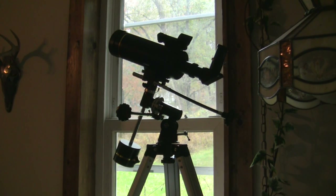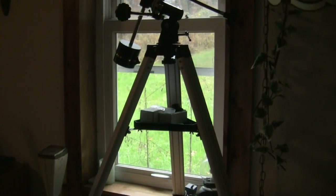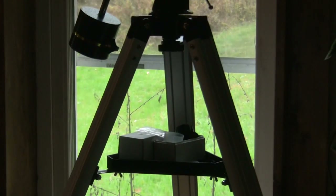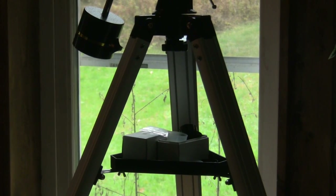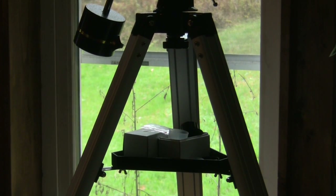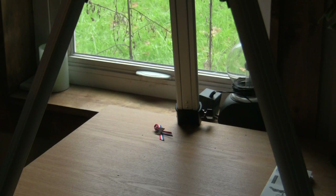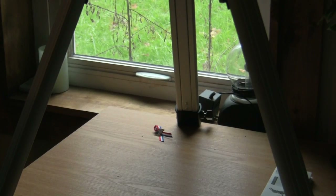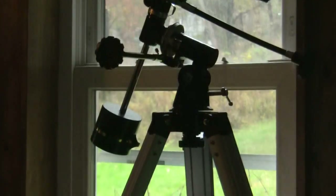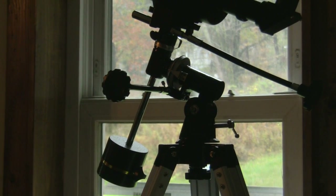Everything you see here — I'm going to pan down so you can see the tripod. It comes with a really durable tripod. The tray is detachable, but it's nice because you can store your lenses on it while you're out in your backyard. On the bottom of the tripod it has little pinpoint stakes that you can push into the ground to keep the tripod from moving.